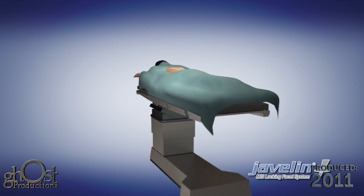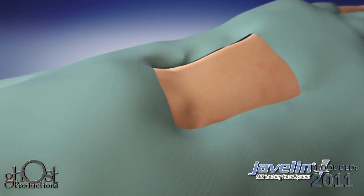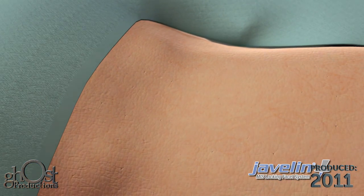With the patient in a lordotic prone position, identify the L5-S1 level using biplanar fluoroscopy.